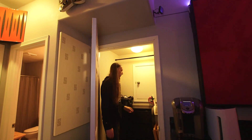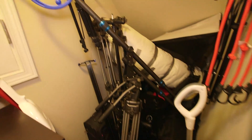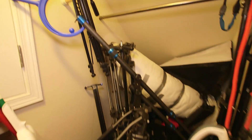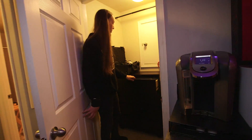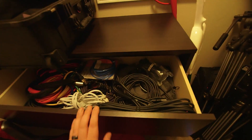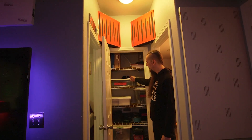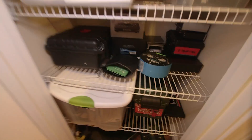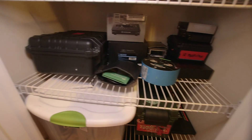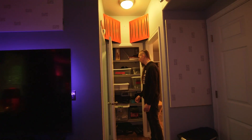Nothing too exciting in here — I just have extra tripods. I was thinking about turning it into a vocal booth. Goes back underneath the stairs, Harry Potter style. This is one of those kid-crusher IKEA dressers. There's a full bathroom and another storage closet — some wireless gear, Ernie Ball strings, extra microphones, amp foot switches, DI boxes.